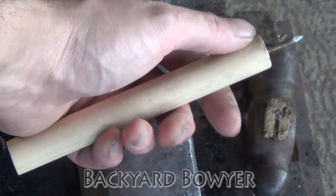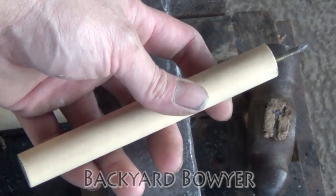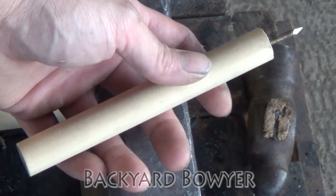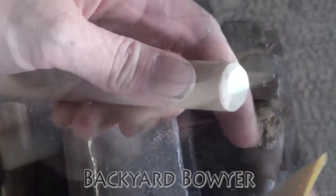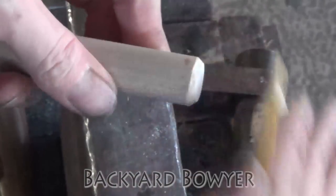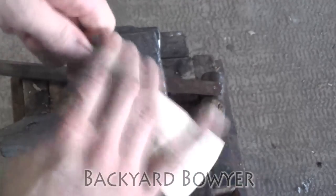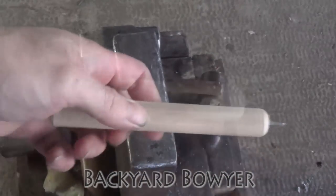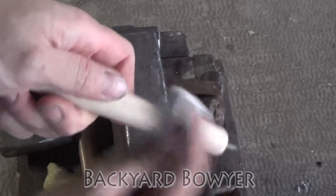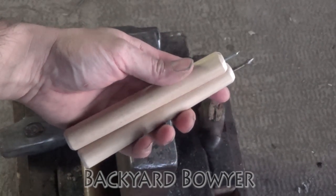Now I'm just going to take my rasp and round off the top and the bottom just so it's a little more comfortable, and then I'm going to sand this handle and finish it with beeswax. Then you want to finish it up by just buffing out the beeswax with a towel. Here they are finished up.